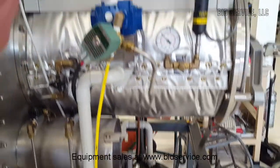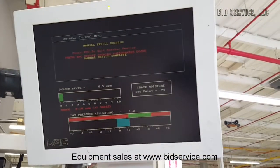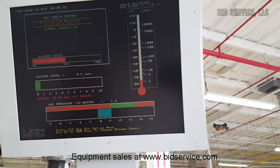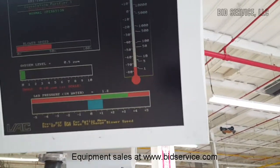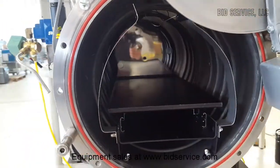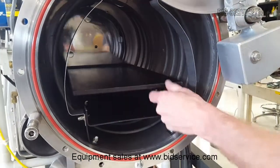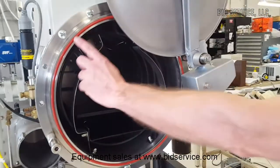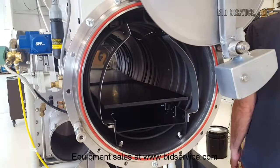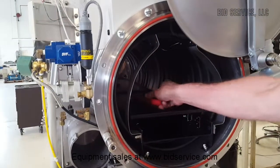Now that we're at atmosphere, I'll go back to the menu and back to the main screen, and we'll open the anti-chamber door to see what happens inside. You can see your heater elements in here, and you have a slide shelf. I'll place the wrench in here and we'll transfer that back in.